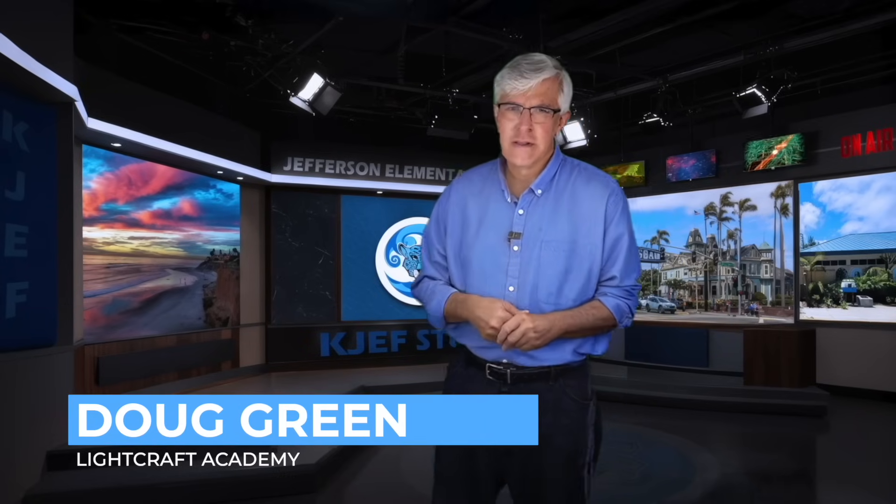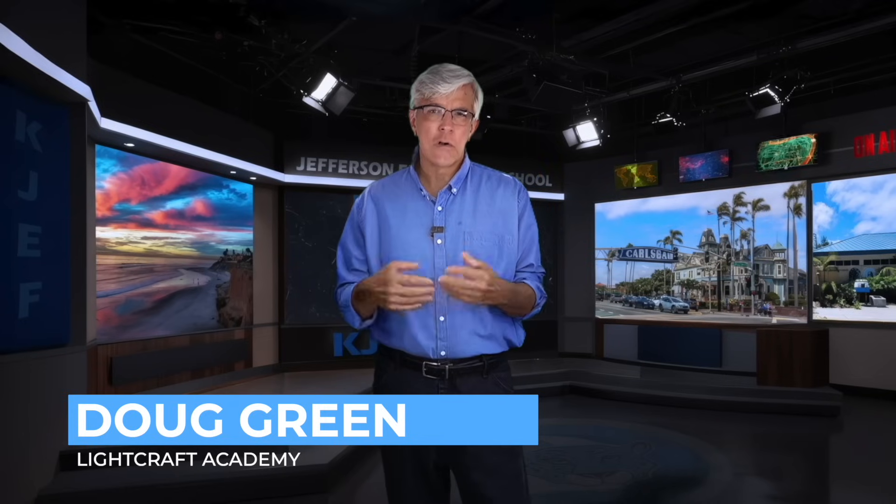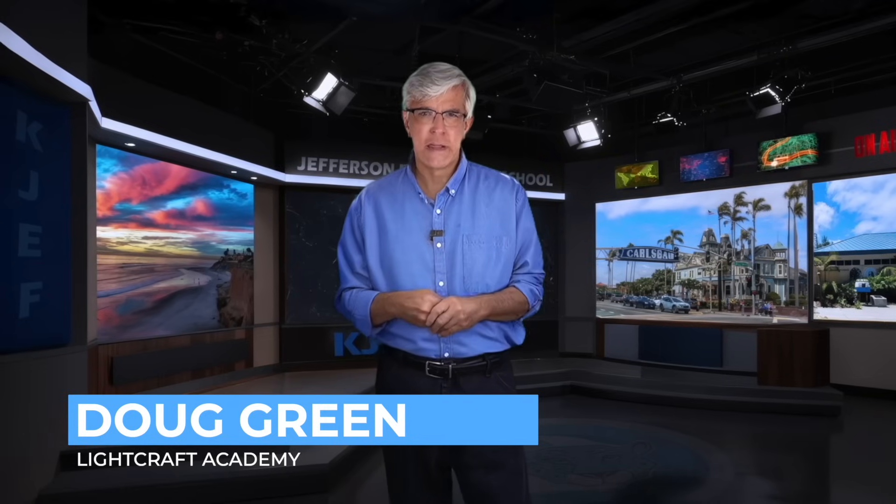Welcome back to Lightcraft Academy. There is a story behind this studio. This is the studio for the new KJF TV show. It's a local elementary school here in the San Diego area in Crosby, California. I have been asked to work with fourth and fifth graders to rebuild their program, and of course we discussed what they had for a studio — knowing they didn't have one.